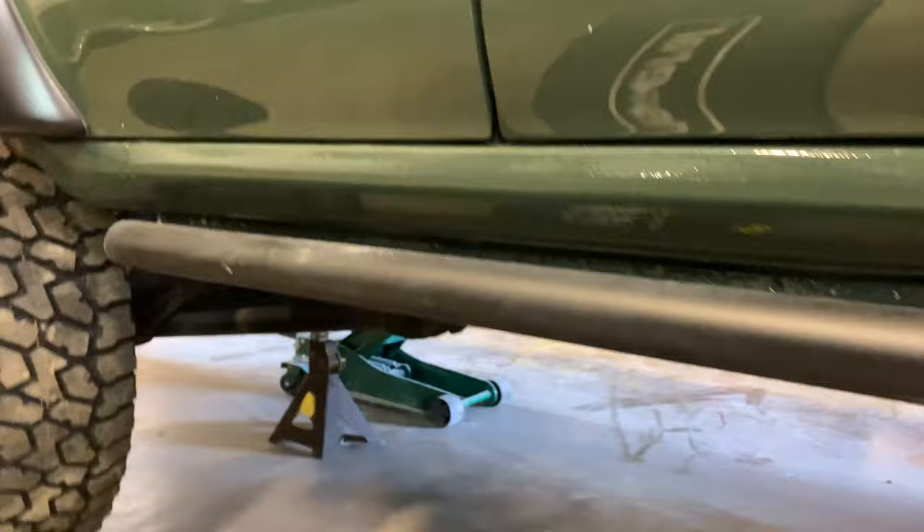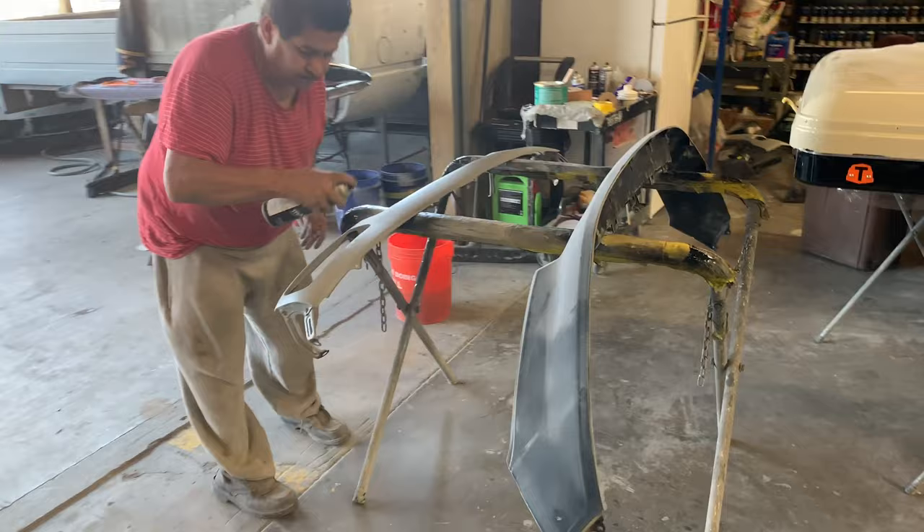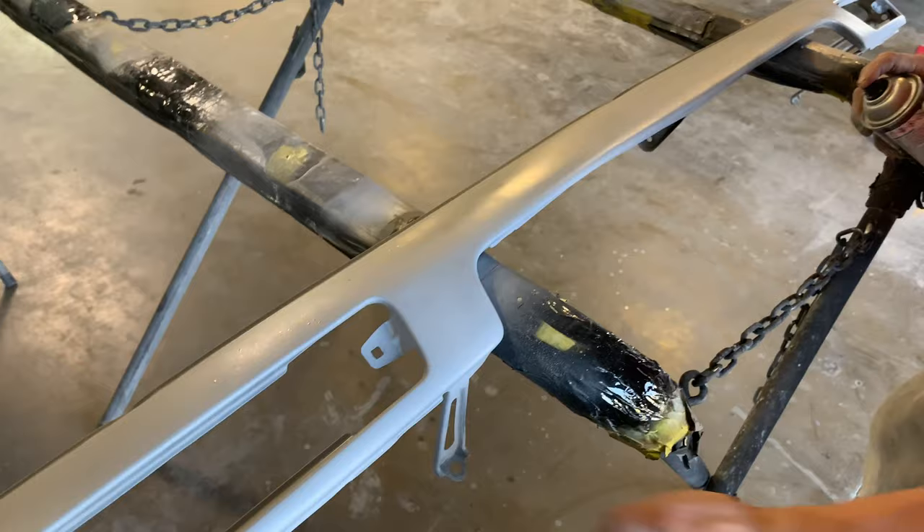Hood, valance, all the trim. We're buttoning up underneath right now — this side skirt, passenger side skirt. Snorkel is done and the other side skirt. Franco's making sure all the nuts and bolts are tightened in the factory location. Here's Papa Rodriguez, primering the front valance for Junior Rodriguez. This place wouldn't work without Papa Rodriguez. This is the front valance being prepped for paint for the Land Cruiser.